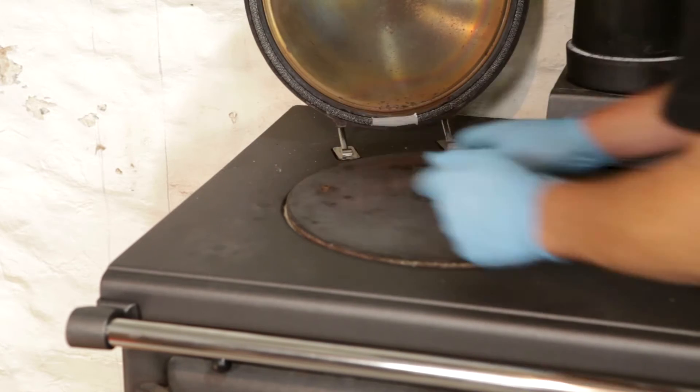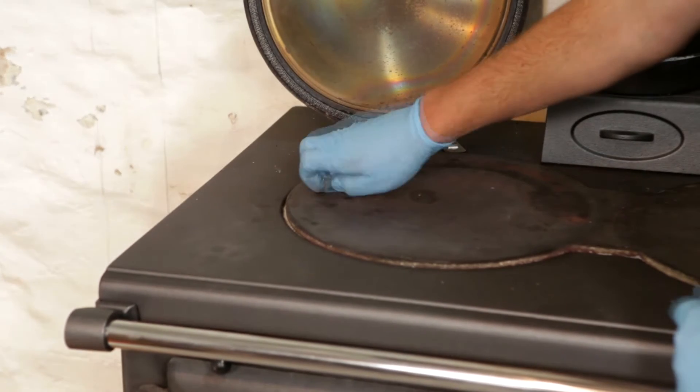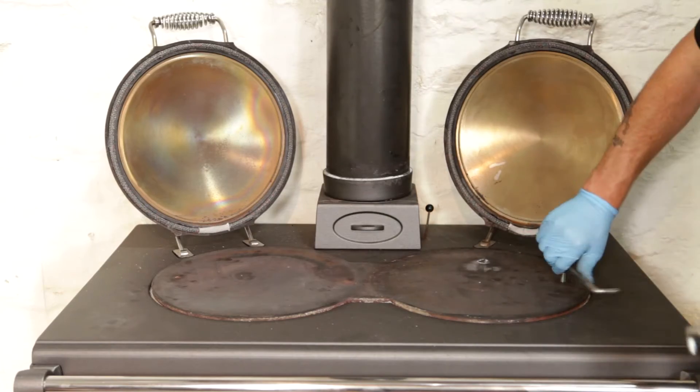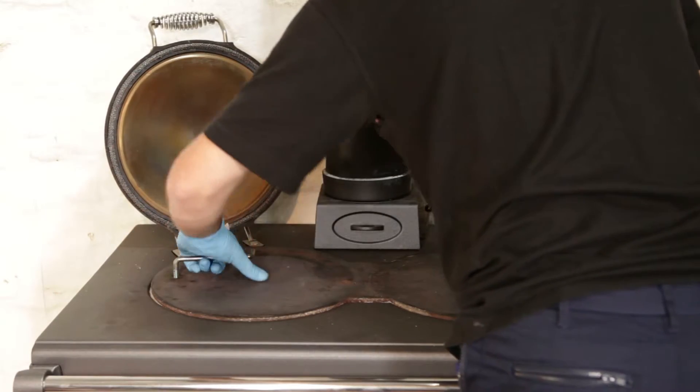Using a 3/16th allen key, undo the two allen screws securing the hot plate. Insert the two Essie lifting handles, then remove the hot plate.